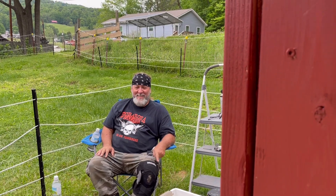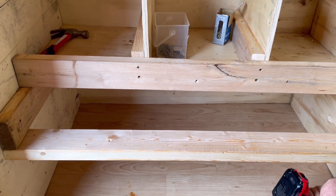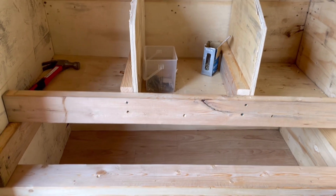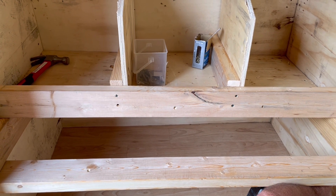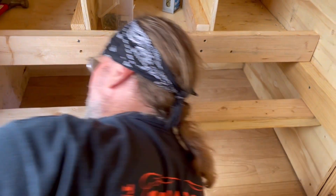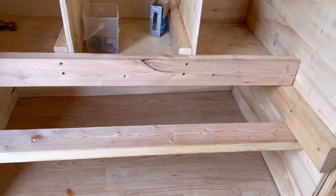Now he's adding another board so that when the chickens are ready to jump up into the nesting box, they can jump on that first. If there's already a hen in the box, or if there are eggs before I come out to collect them, we don't want them jumping up and busting the eggs. This way they can jump up on the perch first, see which nesting box is open — like which motel room is open — and then get in.